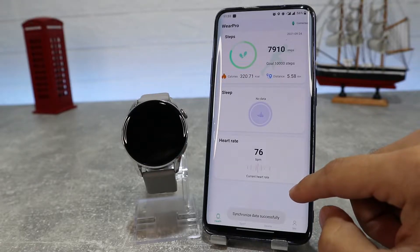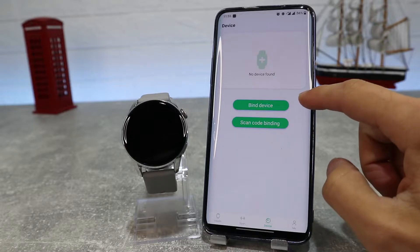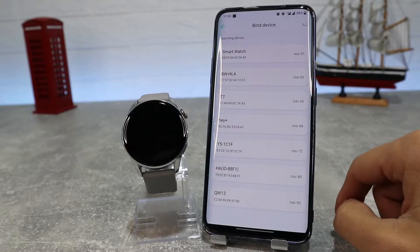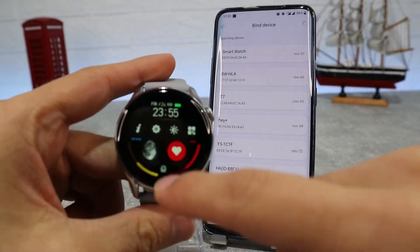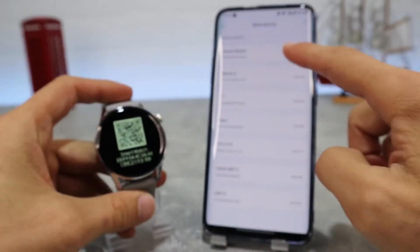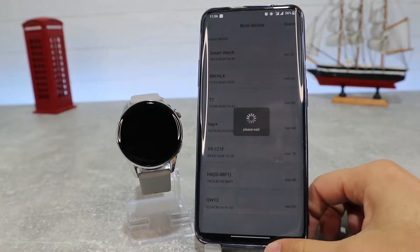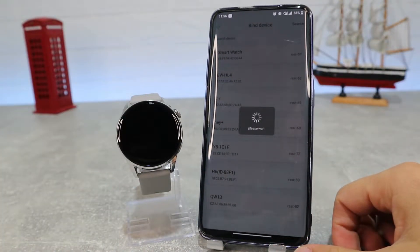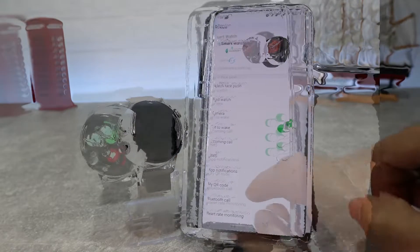To connect the watch, go to the watch page. You can scan with the QR code or click on bind device. Now it will start to search, and we can see that some devices have been found, including our smartwatch name. We will press it to connect.